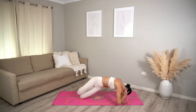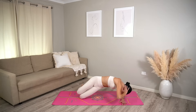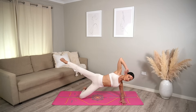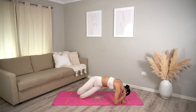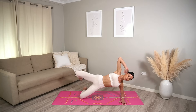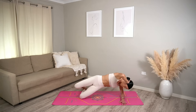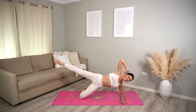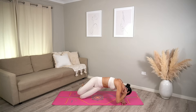Now let's add on — exhale close, inhale open, exhale extend your left leg out, and inhale bring your toes back together. Keep going, just adding that extension of your left leg to really get the side of your glutes fired up. This is super challenging, so if you need to lower your hips down to the floor please do. Just one more — you can do it!